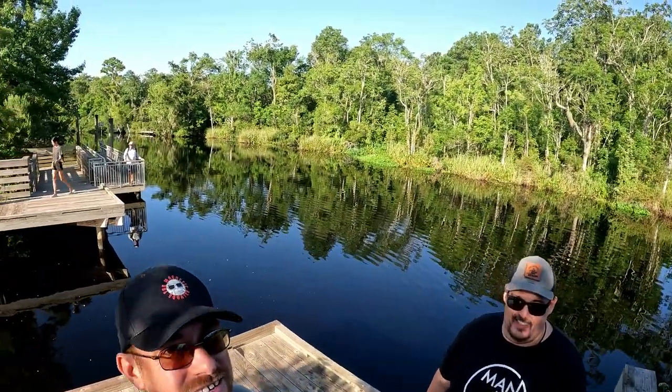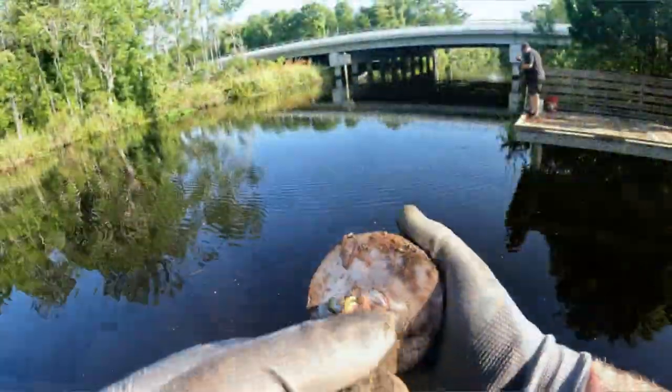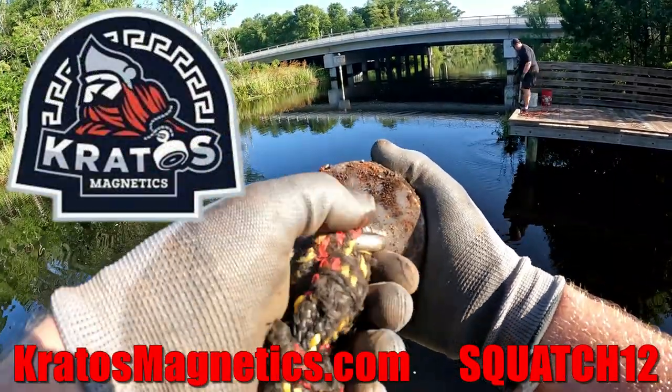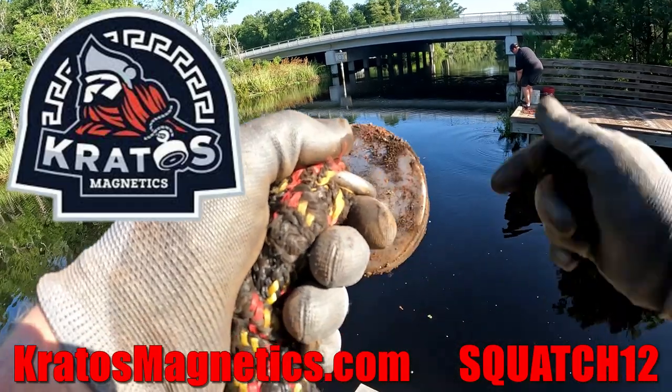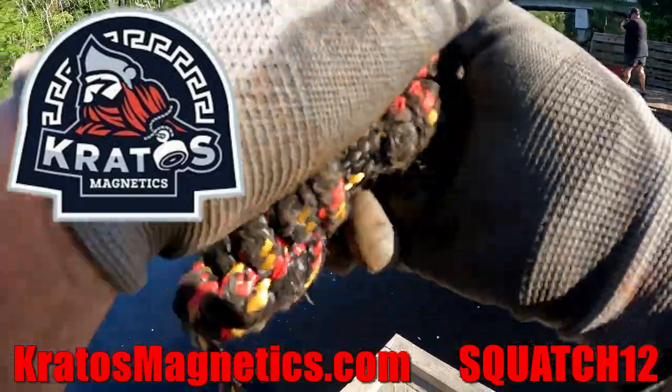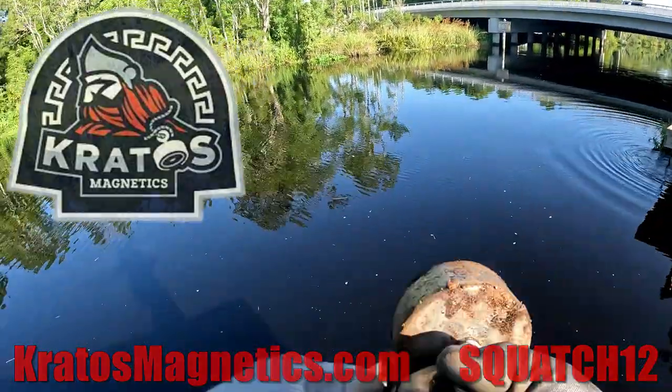You know what we're going to do, guys? We're going to get the magnets on. We're going to get the GoPro on, get the magnets in the water, and see what we can find for you today. As usual, I am using my Kratos Titan 360, 3,800-pound magnet. If you'd like to get yourself one of these, check out the link down in the description below. Let's get her in the water and see what we can find out here at this new boat ramp.